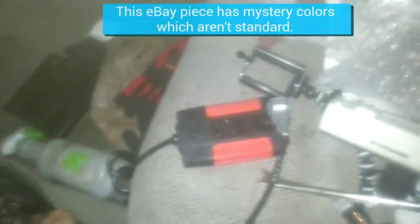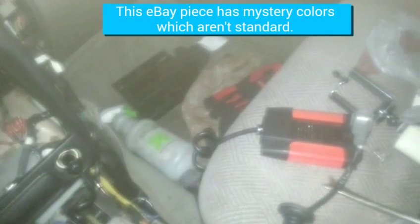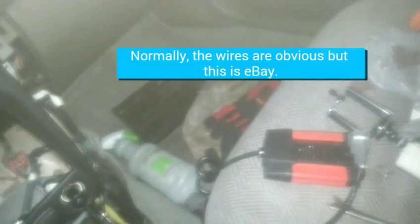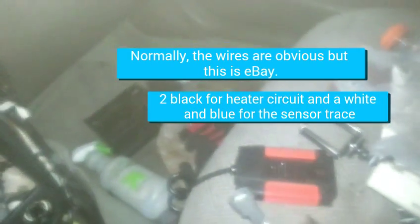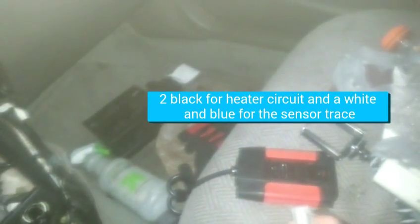Even if over here I have two black, a white, and a blue - anyway, I'll be able to figure it out. Just see where the power is coming from for the heater circuit, and if you figure out those two, you'll pretty much be good. Because the other two are just going to carry the signal that the oxygen sensor produces.